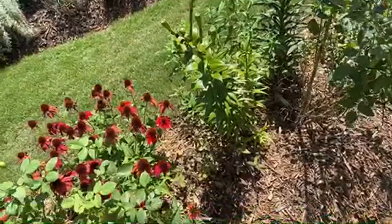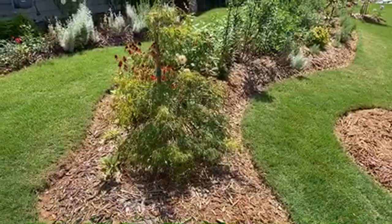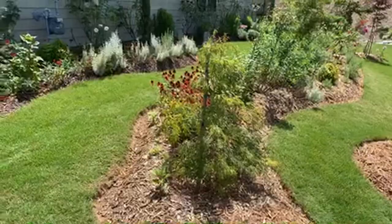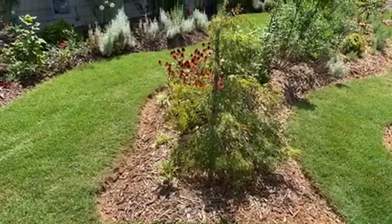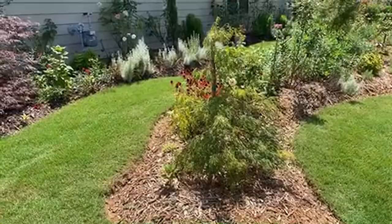We'll cut back these lilies so they don't waste energy producing seeds. As for peonies attracting ants - mine attract nothing because they haven't flowered in two years. Hopefully next year they'll flower and then we'll see what they attract.